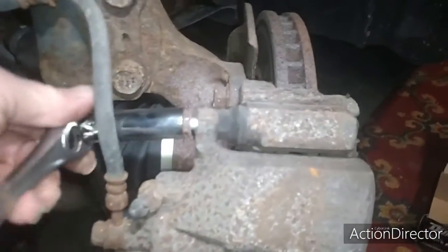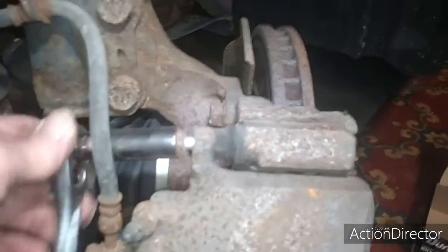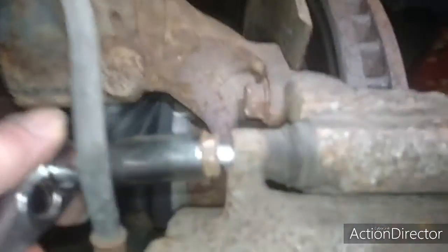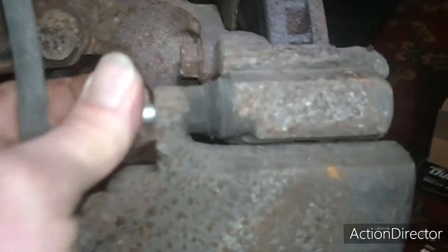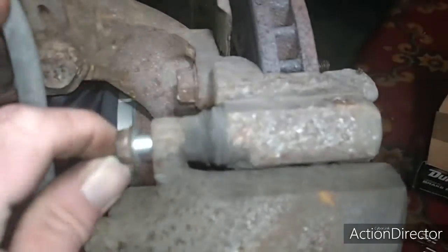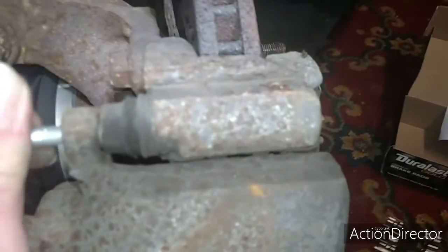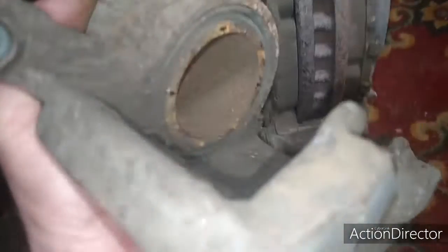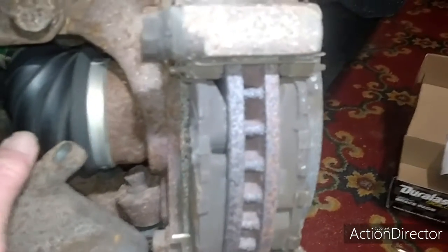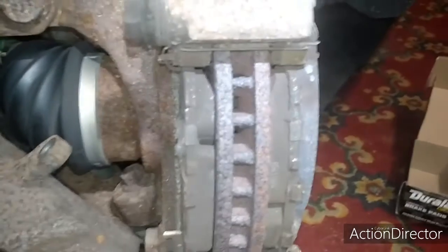Oh, I think I see it — looks like they're separate. I see another little piece right there that was moving. Let's see what we got here. And look, this comes right off. And lo and behold — my brake pads are fine.